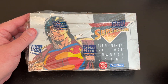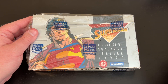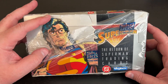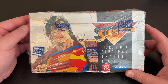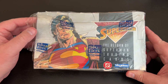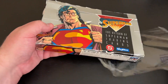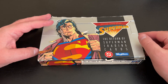I messaged him and said, 'So are all the packs intact and all that stuff?' He said yes, it's just that the factory seal was broken. And you can see that these are from 1993 — these are 30 years old — so they're bound to be maybe in a little not the greatest shape. But we're going to get into this. This might be a little bit longer of a video because there are 36 packs in here. But we're going to get into it and hope for the best.